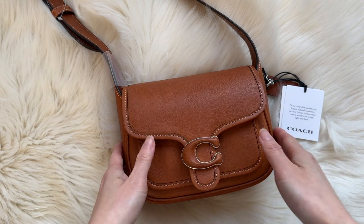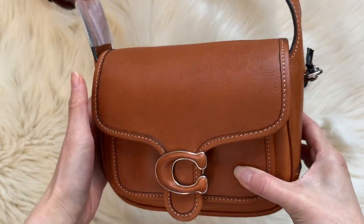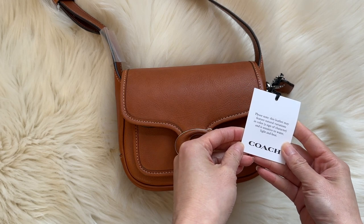Hey everyone, today I have a review of the Tabby Messenger 19 by Coach. This bag is fresh off the runway, which is what it says on the website — I'm not making that up. So let's take a look.